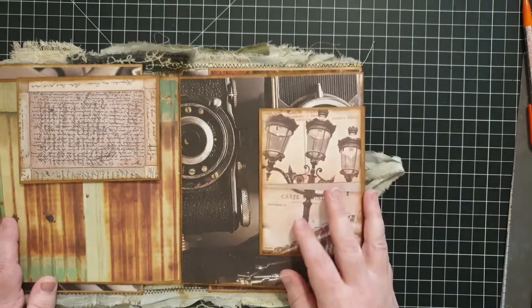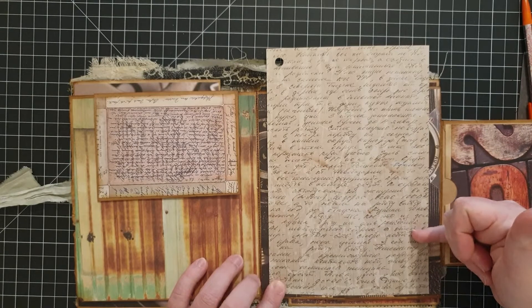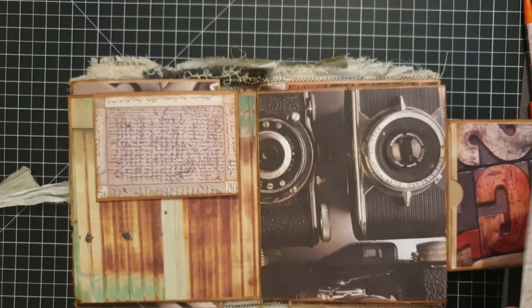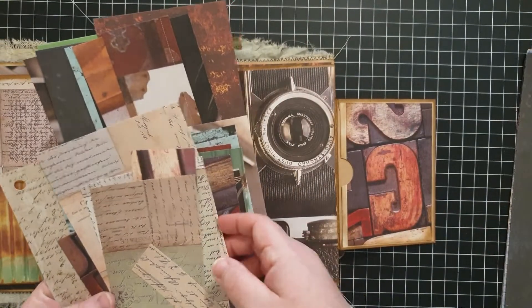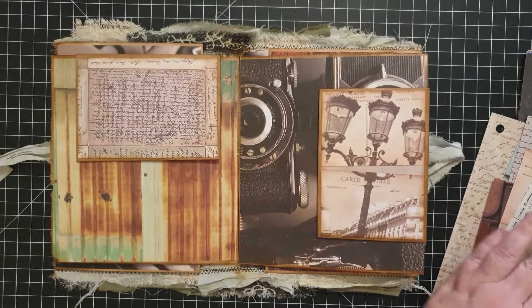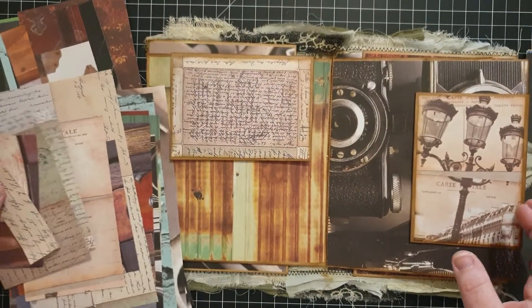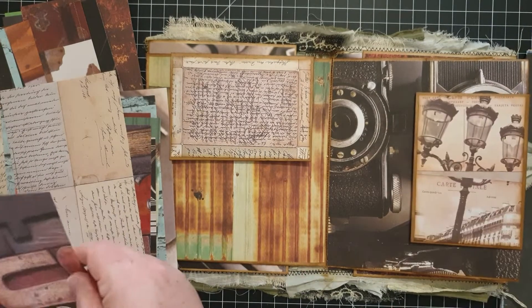Now we have a pocket here that will eventually have a journaling tag. For the rest of the video I'll be working on this inside spread — I wanted to make a pocket on the bottom of each of those pages, but I didn't want to cover up too much of that camera page because it's just so cool. I'm looking through some papers to see which will look good; most of these papers are scraps. There's also a Seven Gypsies piece from a totally different thing — spoiler alert, I didn't use it for the pocket.